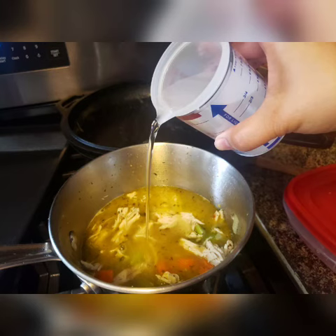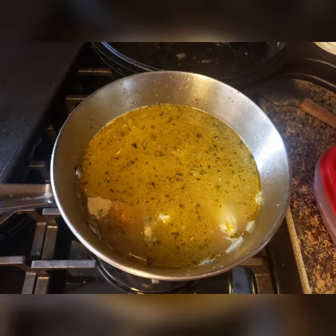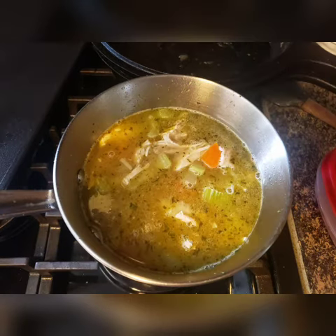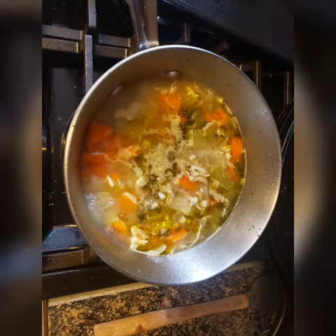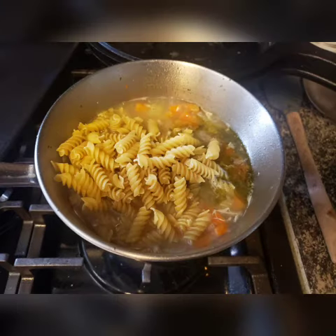And then add about three cups of water. Stir it around and bring it to a boil. Allow the chicken, stock, and vegetables to really boil and mix in the flavor for about 15 minutes. It really doesn't take very long.